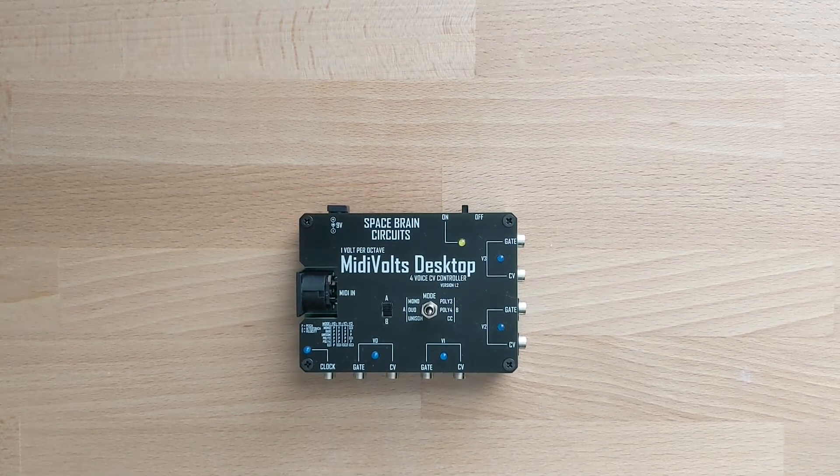Hey guys, this is Austin from Spacebrain Circuits. This is a beginner's guide for anyone that's recently bought the MidiVoltz desktop. I'd like to go over a few commonly asked questions and then later get the Grandmother set up and go step by step to hopefully clear up any confusion.